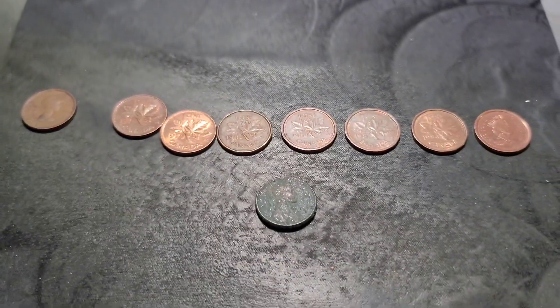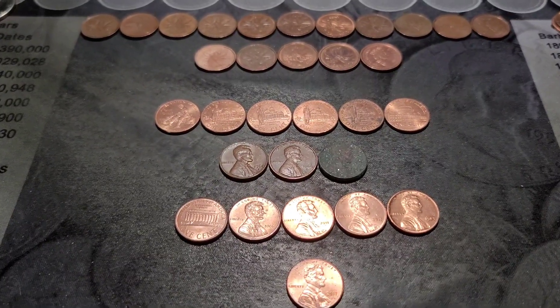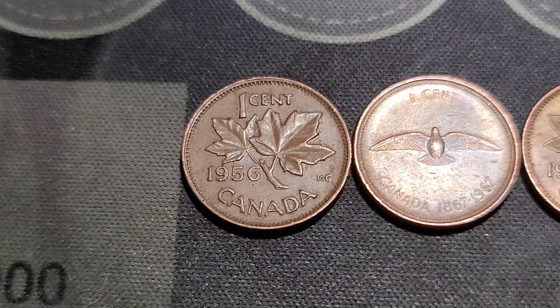But that is it — those are our finds. Let me get the final wrap-up set up and bring you back in. Alright, here's our wrap-up. All of our Canadians: 1956, '67...